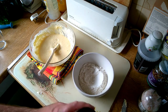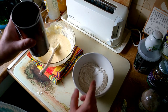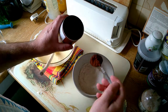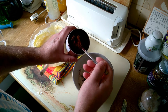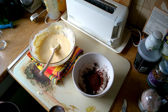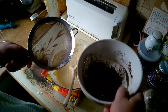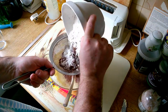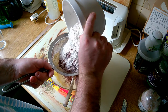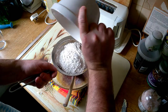Next we need to add the flour to the mix, but also the cocoa powder. I've got 225 grams of flour here, and I'm going to add in two generous tablespoons of cocoa powder. Now we're going to sift that into the batter mix.